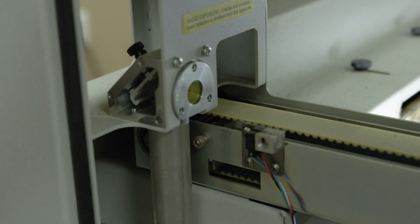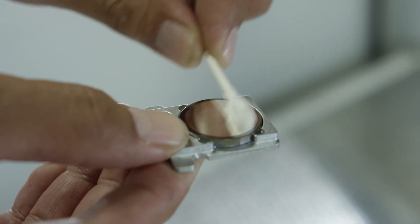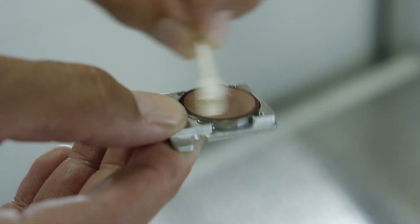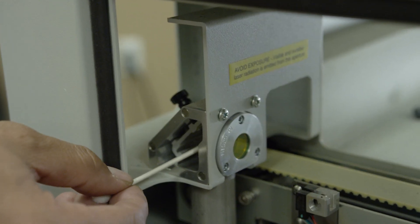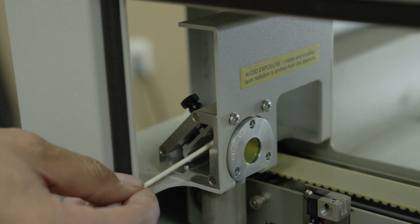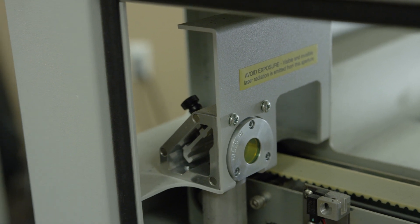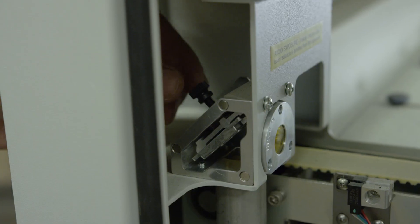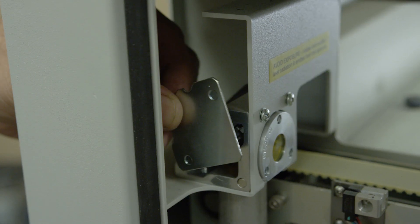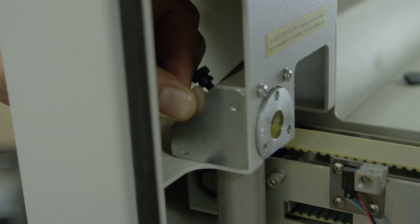Loosen the black screw on the top of the mirror housing. Then slide out the mirror and gently clean and dry it with a cotton swab. While the mirror is out of its housing, gently clean and dry the inside of the window at the top of the periscope. Then slide the mirror back in, re-tighten the black screw, and re-apply the magnetic cover to the side of the mirror housing.